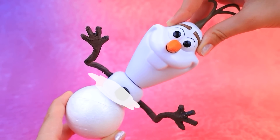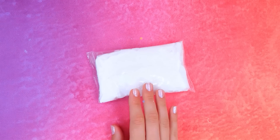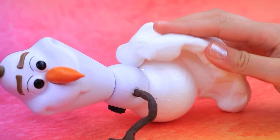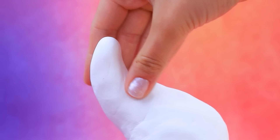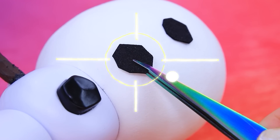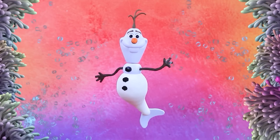Here's a new ball. Knead it. Make a tail. Fin at the end. Add buttons. Olaf turned into a snow mermaid.